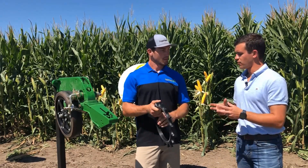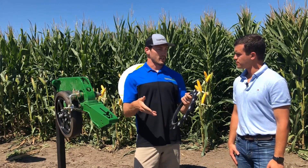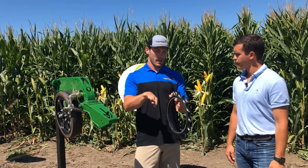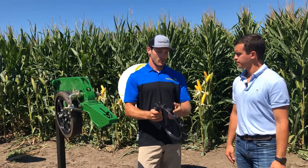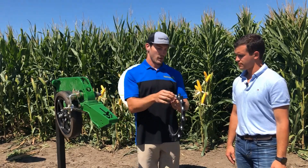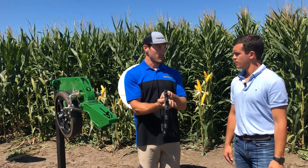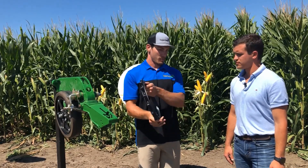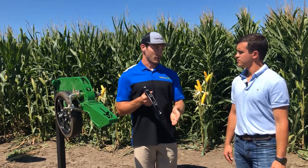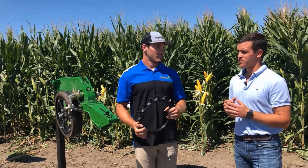When we go to spikes, our main target is breaking down that sidewall compaction. When you have a V-style opener, the disc comes through and causes compaction on both sides of the furrow. We run our spikes on both sides to really break and crumble up that compaction. With our wheel we also have built-in depth control — the width is the same as a rubber tire, so we're not going to worry about sinking spikes in, we won't be flicking seed, and we still get that firming action on top of the soil.